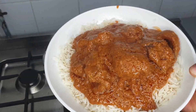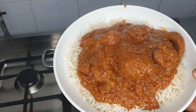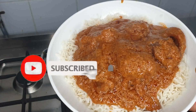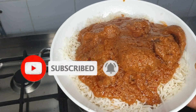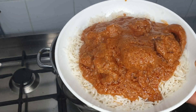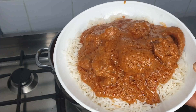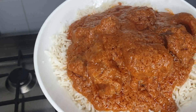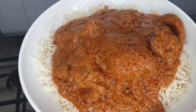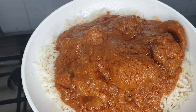Hello guys, welcome back to my channel. How are you all doing? Thanks for tuning in. If it's your first time, don't forget to hit the subscribe button and press the notification bell so that you'll be notified anytime I upload a video. In today's video, guys, we are going to be cooking peanut stew. Yes, that's what we are going to be cooking today, so without wasting much of your time, let's get started.